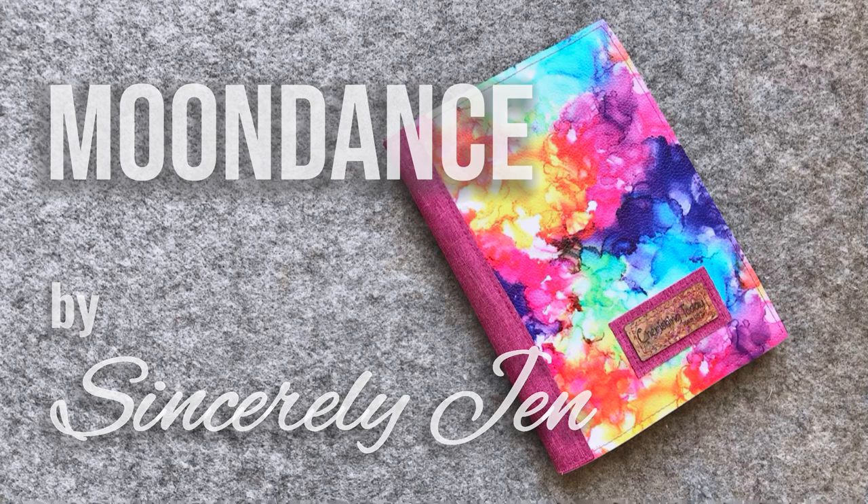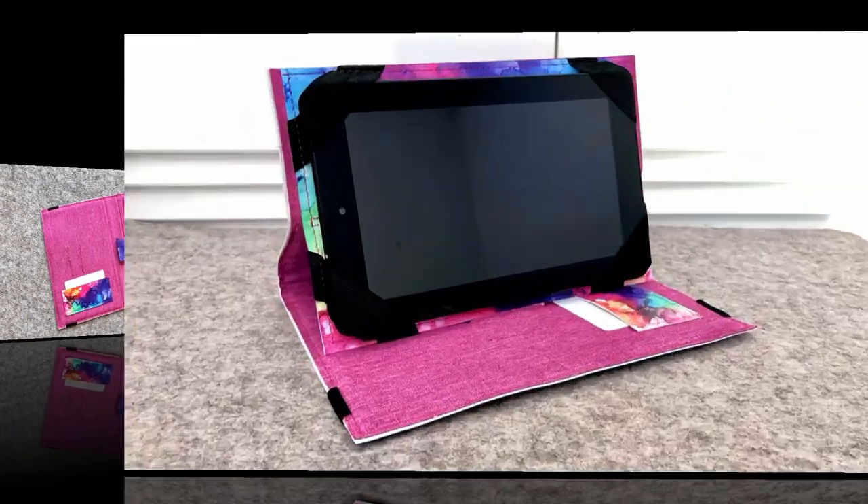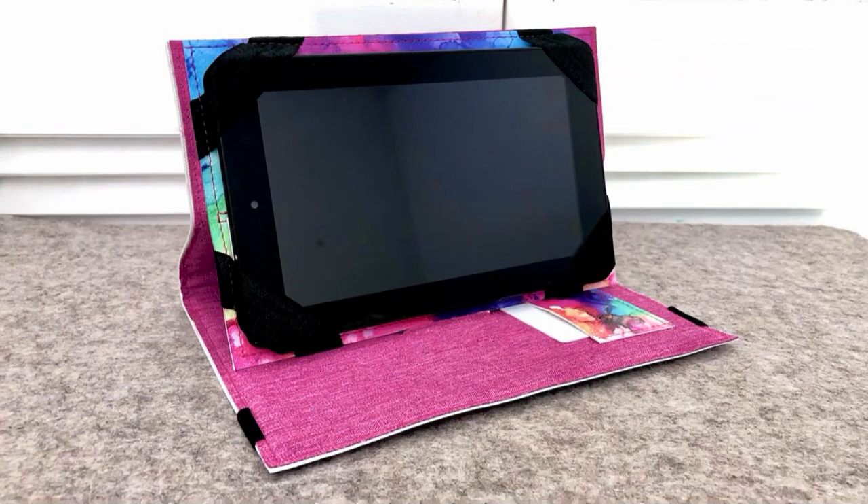Thank you for joining me today while we sew up a Moon Dance notepad holder by Sincerely Jen Patterns. We're going to mix it up a little bit and we're going to make ours hold a Kindle.